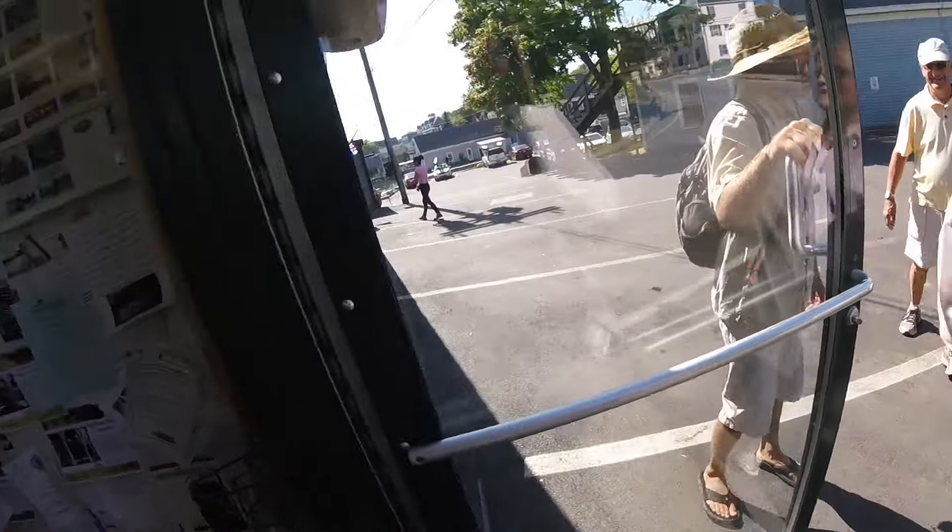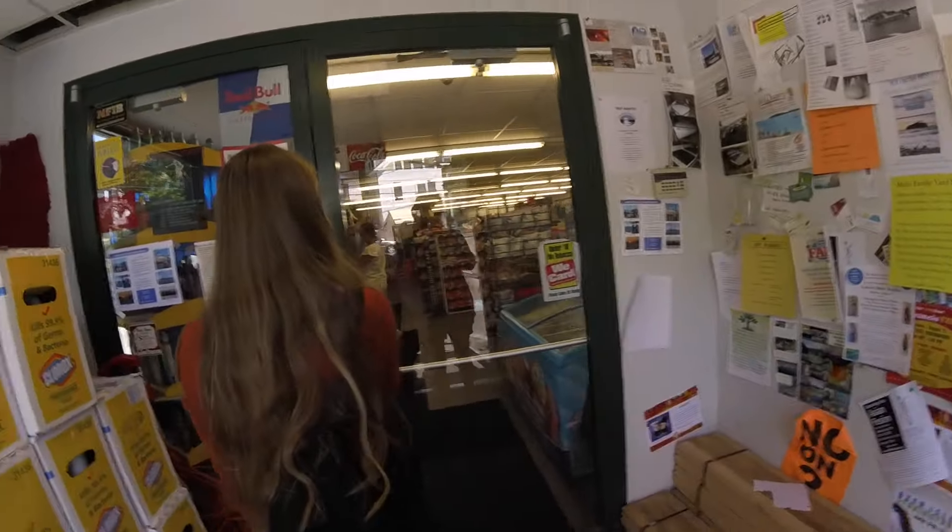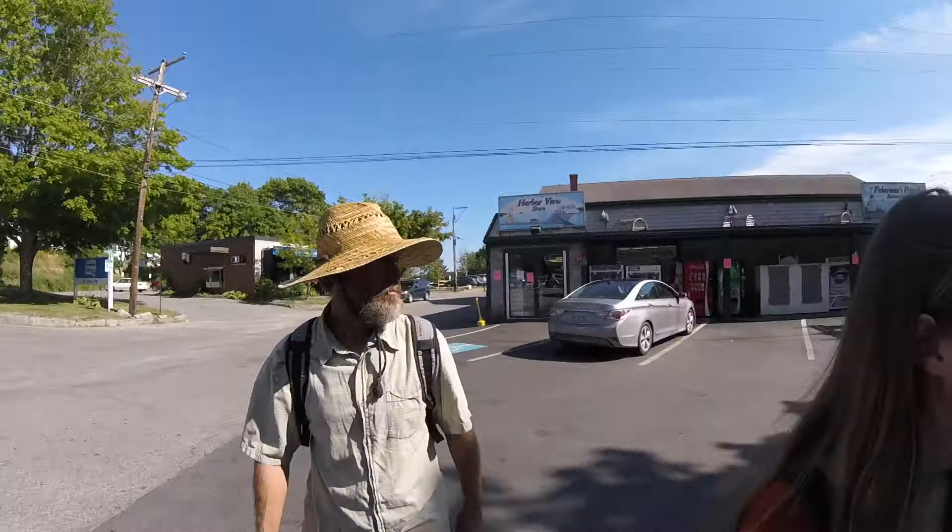So we went into the little Harborview store. It's just pretty much a convenience store, and probably just about as good as you would find in the Bahamas. That's kind of how Bahamas stores are. If you want ice cream and chips, you're all set.